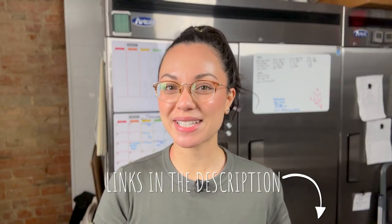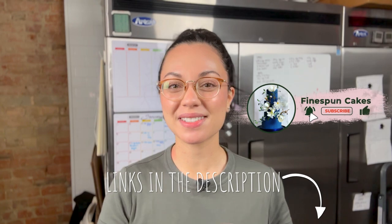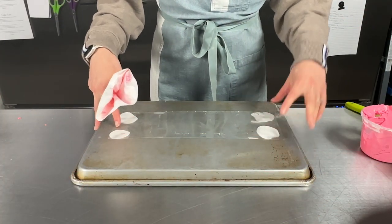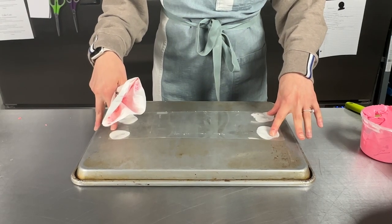Don't forget to check out my other V-Day videos in the description box below. While you're there, subscribe to my channel and let's get to the tutorial.